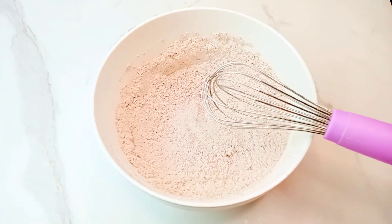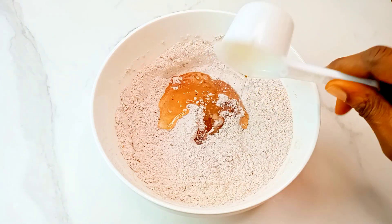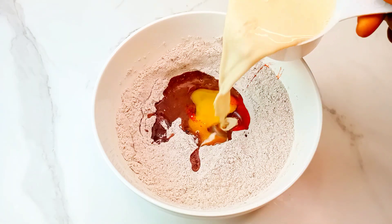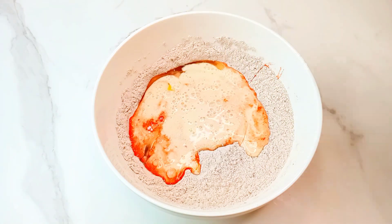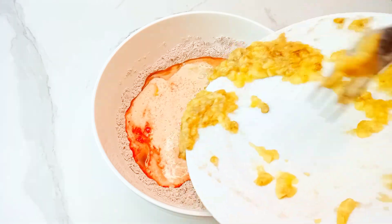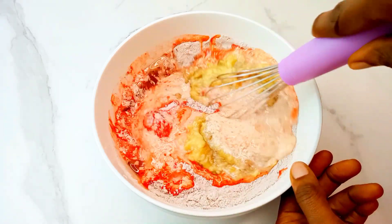After mixing, add in some vegetable oil — you can also use melted butter. Then add egg and buttermilk, and also fold in the mashed bananas. Give everything a very good mix.